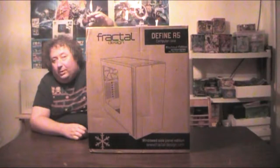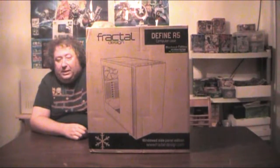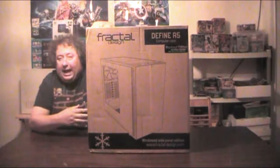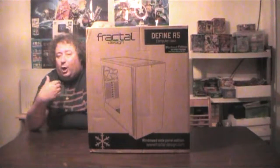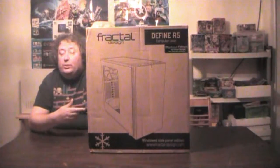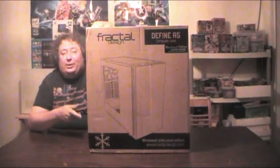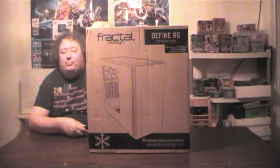I heard about this a while back because I saw it online and it got some really good reviews. I love the fact that the Blackout Edition actually has everything black — it's got black fans, black hard drive cages — and this one has a window. I think I'm probably going to need a little help with this, so I know exactly who I'm going to call.